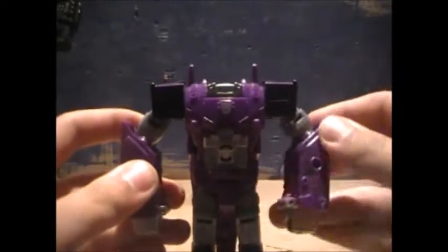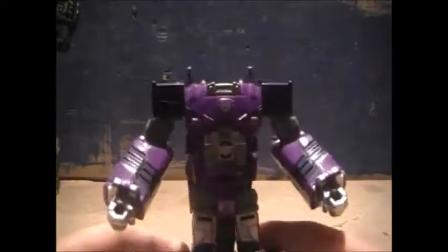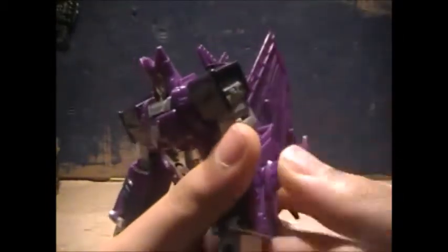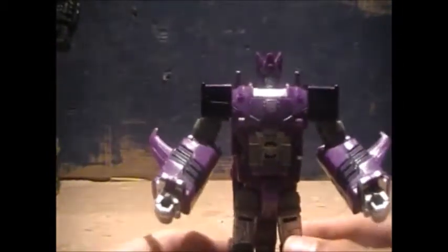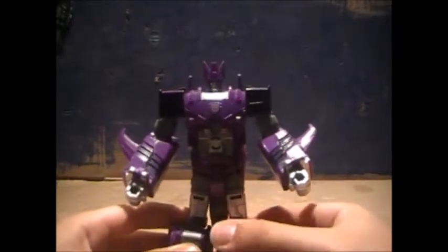Next, we're going to bring down the shoulders and rotate. Take the head, fold it up, and we'll take the wing pieces and plug them into the ports on the sides of his arms. And here we have Cyclonus in his robot mode.